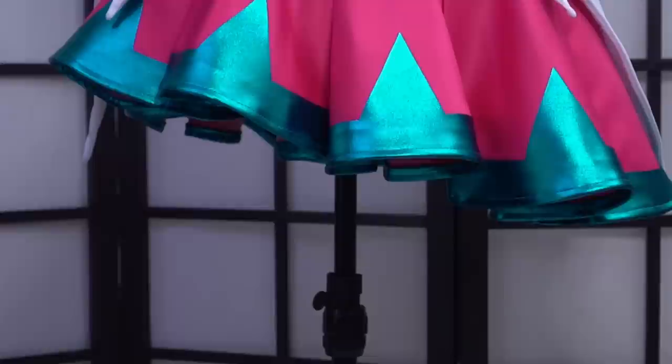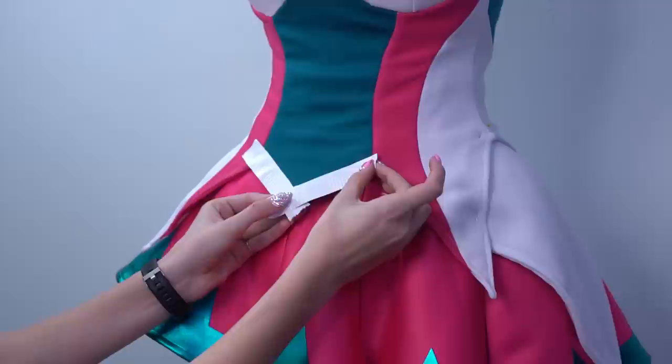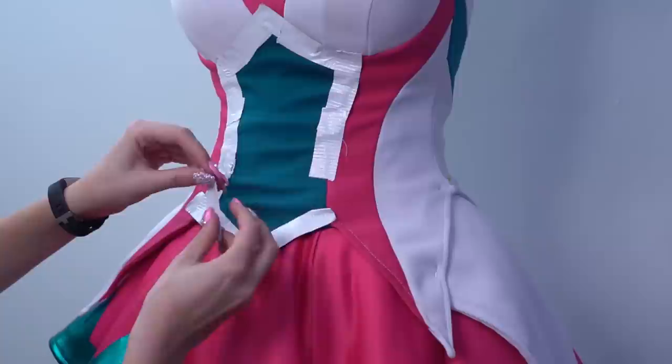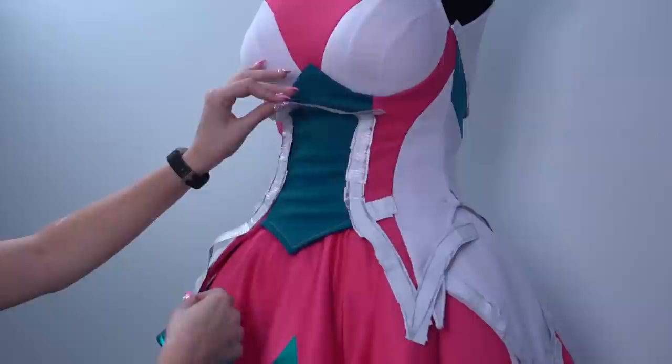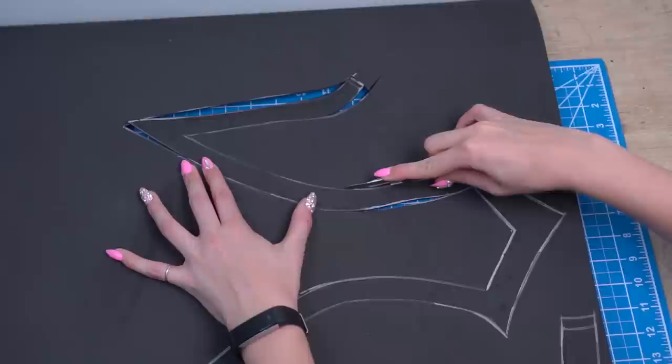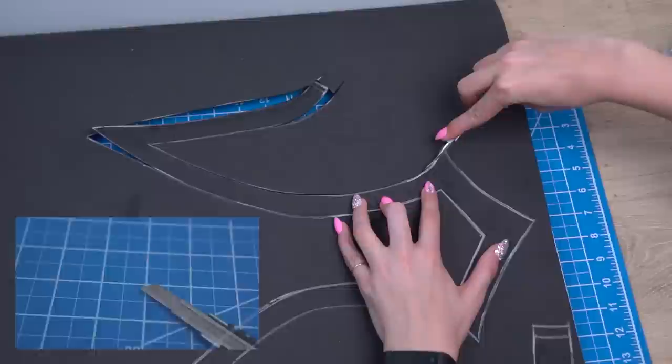To create the gold edging, you will first need to make some patterns for it. We usually get the costume mostly sewn first so we can use tape to make patterns on top of it. Put your garment on a dress form, or if the outfit is super tight, put it on yourself. Lay down tape where the gold edging will go and draw out the shape. You can then remove the tape and cut out the patterns. Trace them onto one to two millimeter EVA foam and cut out with sharp scissors or a craft knife.